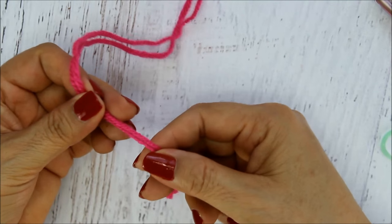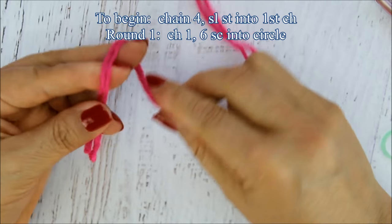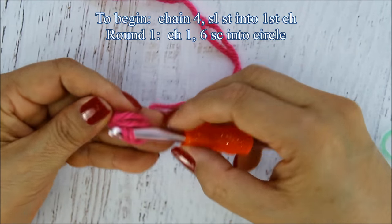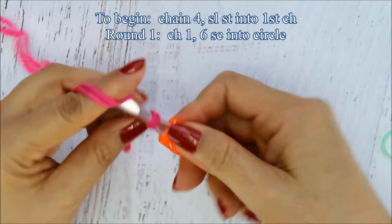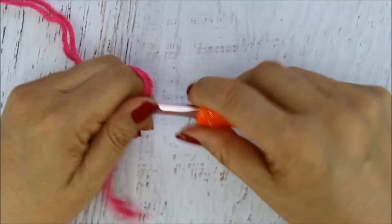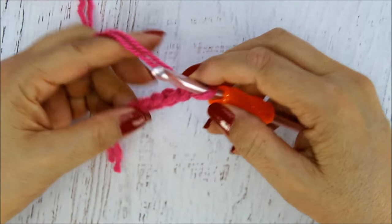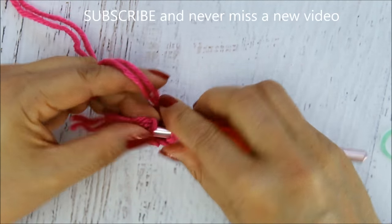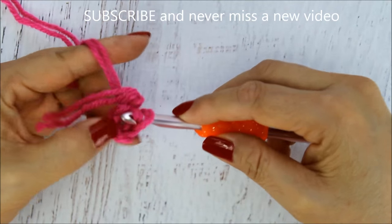To begin, hold both strands together and start with a regular slip loop. Just make your little loop like that and grab it there. Now I'm going to start with four chains: one, two, three, and four. Then to close this, I'm going to slip stitch into the first chain. You can either work the tail into your work or sew it in at the end.